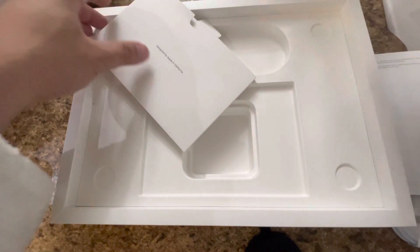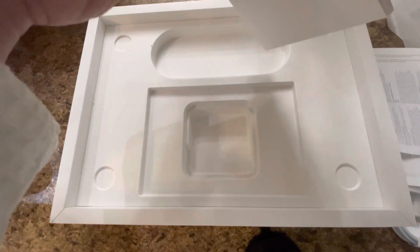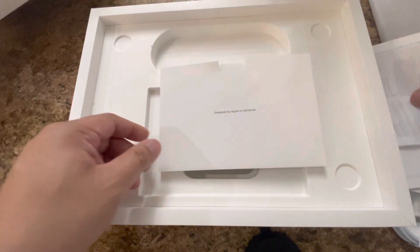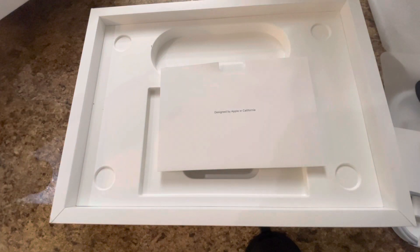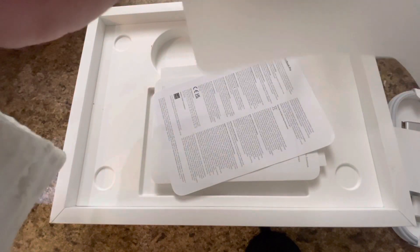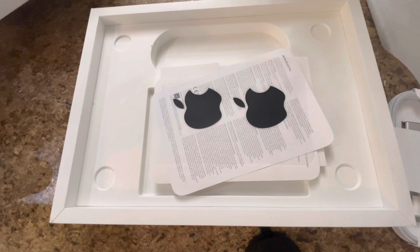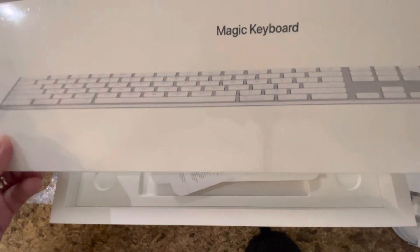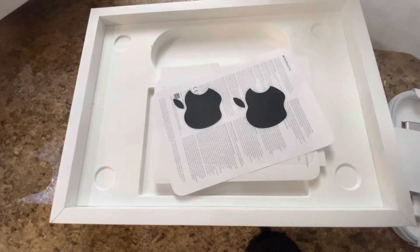Ang ganda naman — sa ikalawang taon ng aking second year anniversary sa work ko, meron tayong pa-MacBook. Actually may kasama din po yan — meron din kasamang Magic Keyboard. Pinilihan din ako — super nice.